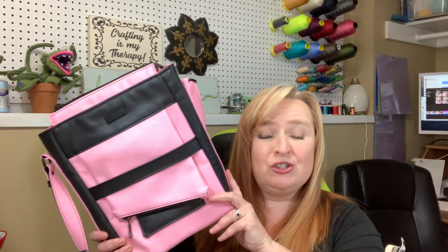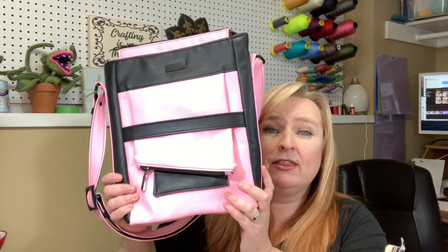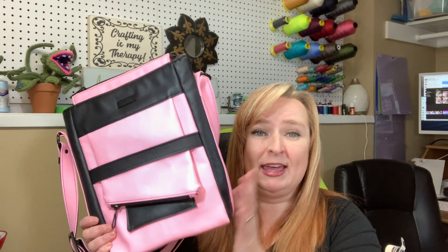Hello everybody, welcome back to my channel and another 'Meet the Bags' video. Today I am excited to introduce you to the new Oh Creations bag called the Chris Satchel bag. This is such a unique bag — let me show you some of the awesome features.